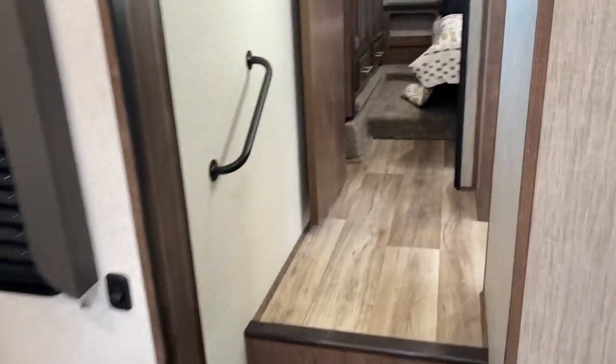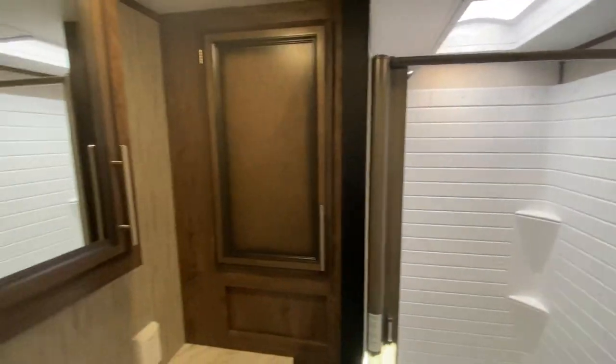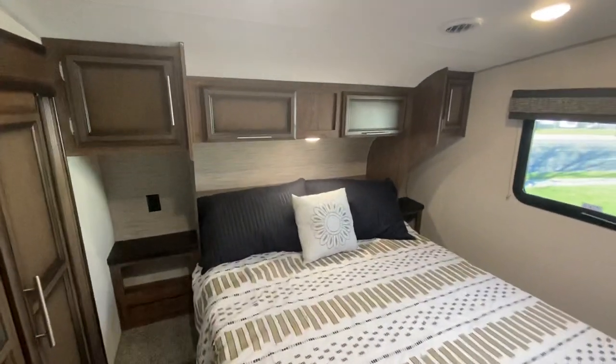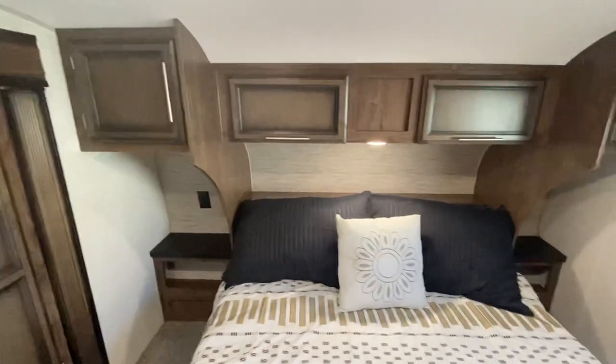When we walk through up to the front, you have a nice big bathroom. As you can see, even a giant like me can fit in here. Going into the bedroom, I really like what they've done in here. You have some nice side tables and also a plug if somebody has a CPAP machine or something like that.